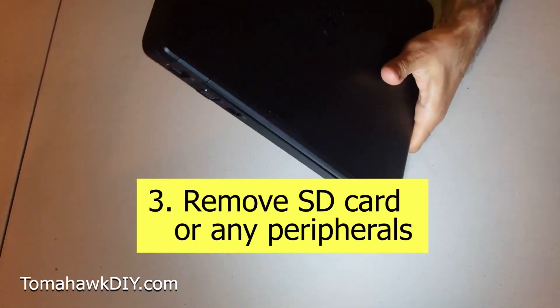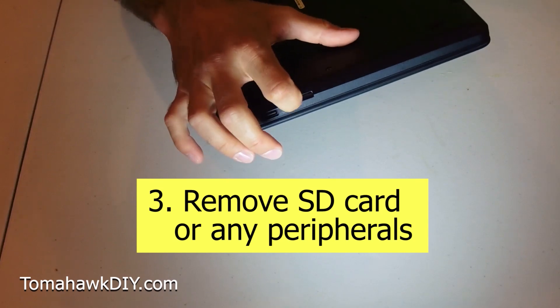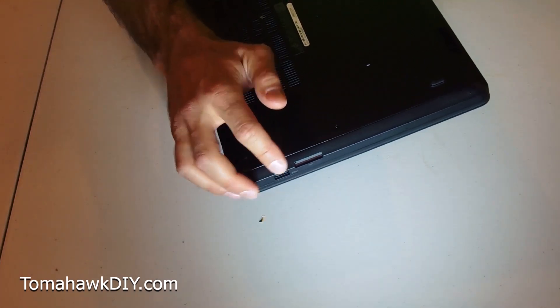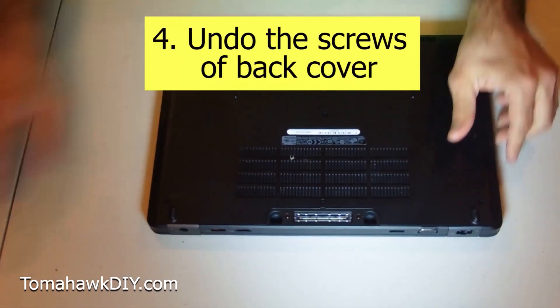You've also got to remove an SD card — mine's already removed, but make sure if you've got an SD card in here, or the little plastic filler that goes in, get that out. Once all your cables are disconnected, move over to the next step.